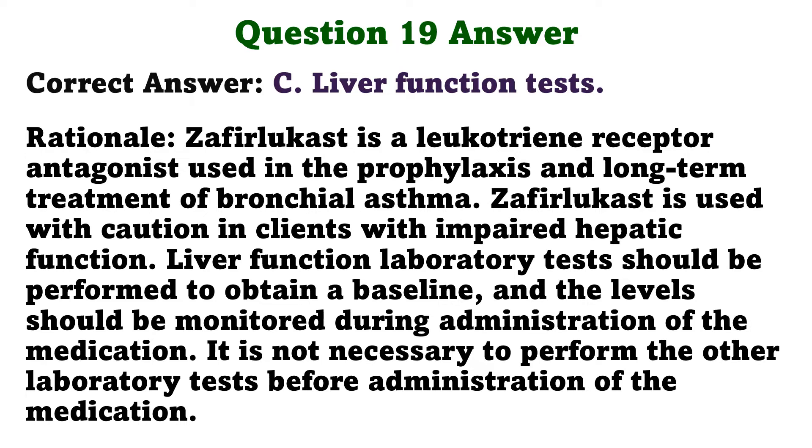Zafirlukast is a leukotriene receptor antagonist used in the prophylaxis and long-term treatment of bronchial asthma. Zafirlukast is used with caution in clients with impaired hepatic function. Liver function laboratory tests should be performed to obtain a baseline, and the levels should be monitored during administration of the medication. It is not necessary to perform the other laboratory tests before administration of the medication.